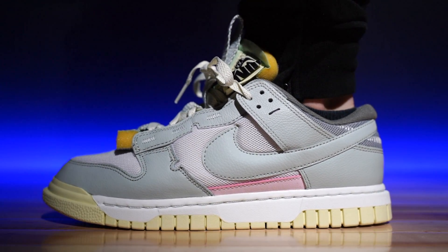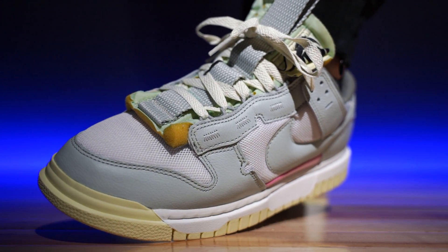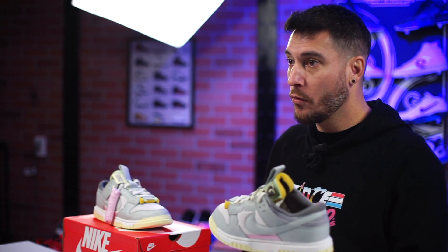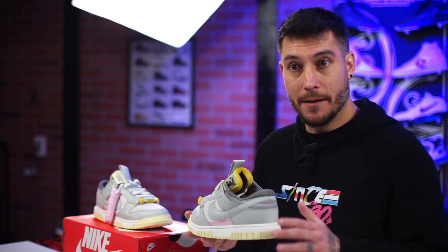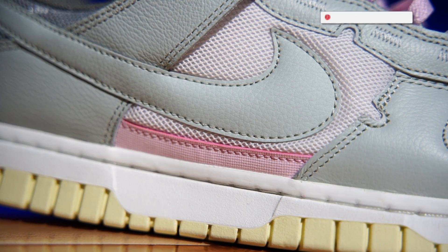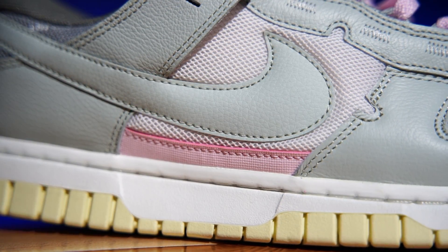As far as sizing goes, they fit true to size despite all the extra stuff — the air, the heel notches, the weird tongue. They do look really small on feet because of how oddly shaped and bubbly they are, so if you're not into that look you might not like these. But I do think it's a very cool new option for the Nike Dunk series. I just don't know how many people are going to go for it — it's not quite what I was asking for when I said 'give me a Dunk with air.' Sound off below and let me know what you think about the Nike Air Dunk Jumbo.